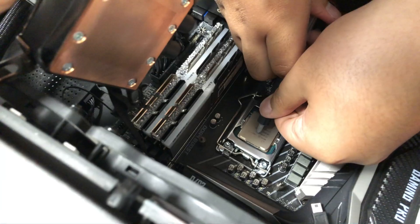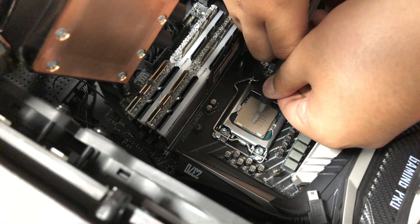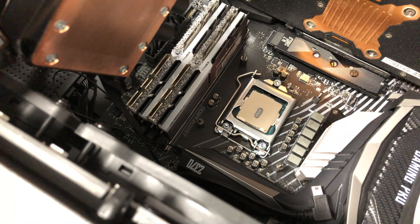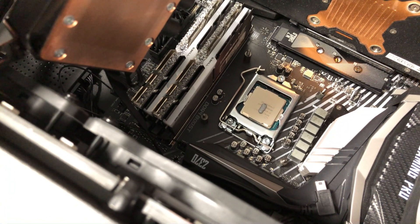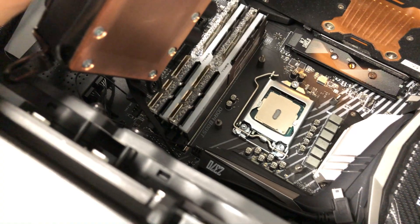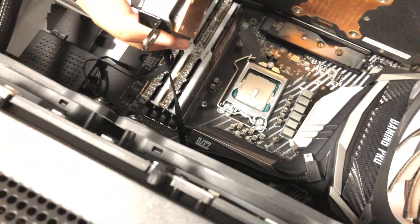Now it's time to open this up and apply our own layer. We're going to do the grain of rice method because that's frankly the easiest to do. So right in the center of the CPU, apply just a little bit — that is approximately a grain of rice, maybe a little thick, but it's okay. As long as we don't put too little, it should be fine. And we are going to not make the same mistake as last time and put the heat sink straight down — we will not look at it.